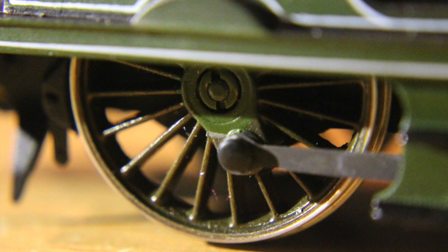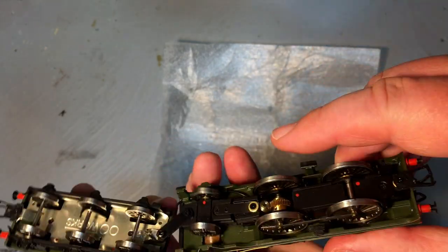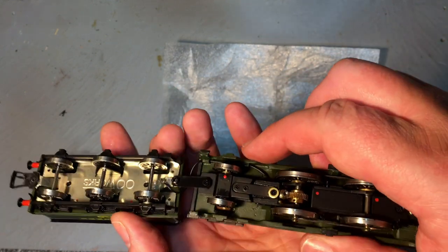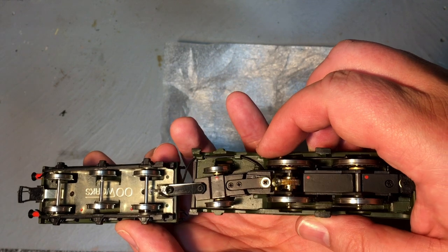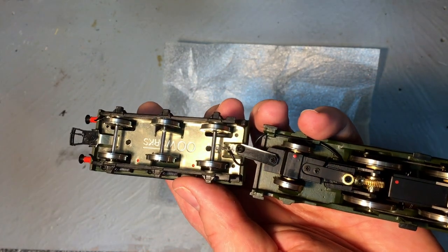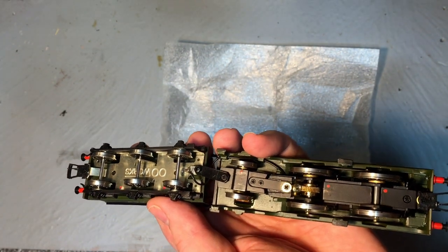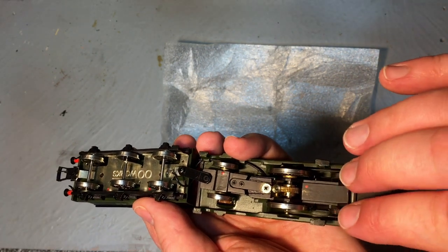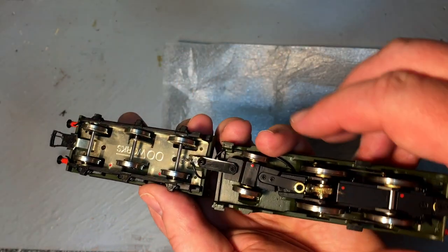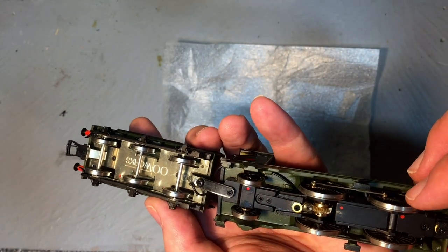The wheels too actually look a lot finer than you would get on a ready-to-run model — the actual tyres are so much thinner. Now the rear pony truck is not on a radial axle, which I suspect the prototype would have had, but we've got a sprung loaded pony truck that just goes from side to side. The drive itself is through a vertical brass worm gear that goes to a brass gear on the axle — very reminiscent of the days of Hornby 00, but the whole mechanism feels really quite nice. Pretty free running on the other wheels, and by the looks of things we've also got pickups available from the tender wheels as well as from the wheels on the locomotive.